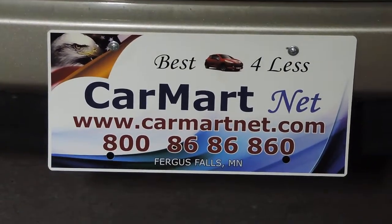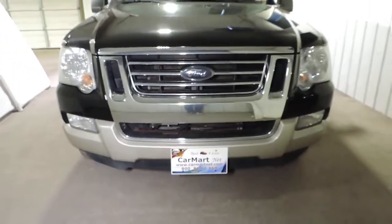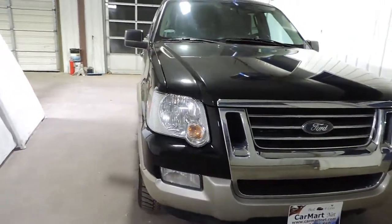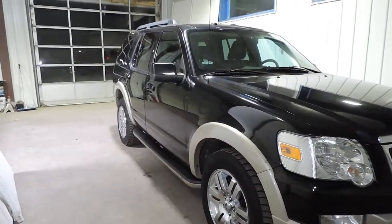Today from CarMart.net I have for you a walk-around review of a 2010 Ford Explorer Eddie Bauer. This is a one-owner SUV with no accidents, so clean history.